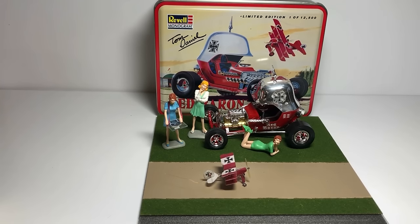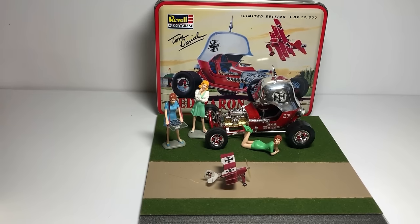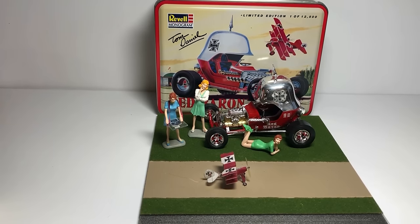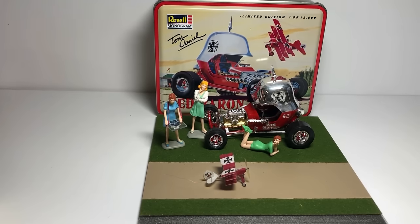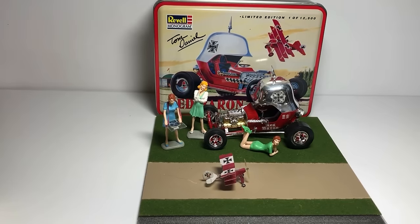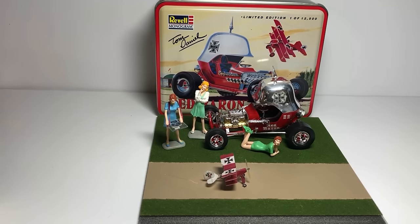Anyway, I often bring this diorama to events that I attend, such as the Neat Fair Indoor, which is held every September. And if you'd like to see it in person, please join us and attend the event. Thank you for watching the video, and please subscribe if you'd like to see more content like this.